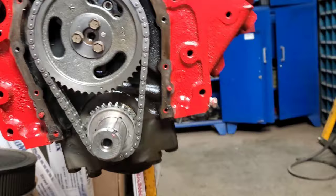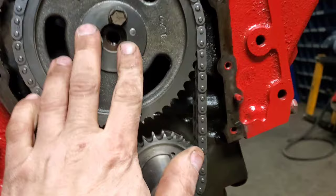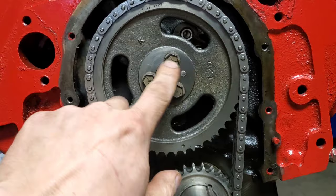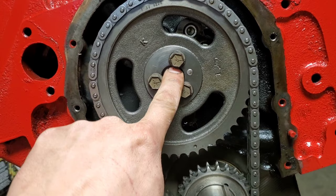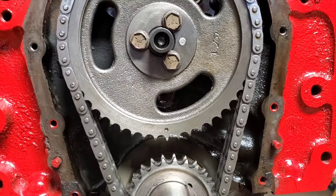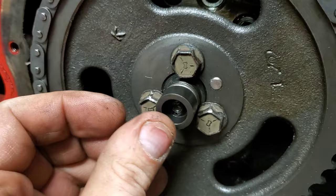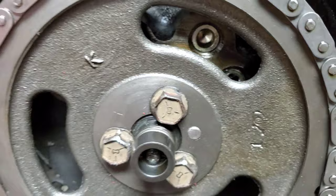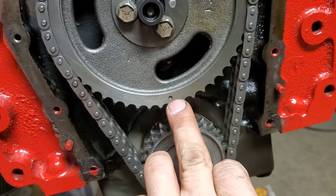We have the cam and crank sprockets installed, and the timing chain is on. These bolts get torqued to 20 foot-pounds — remember, always put some kind of Loctite on them; you do not want these things coming out. I had to pull them all back off again because they hang over into the center a little bit to make room for the thrust button. The thrust button has a little roller bearing in it so it won't cause any friction — a lot of people just use a regular nylon one, but this was like two dollars more expensive.